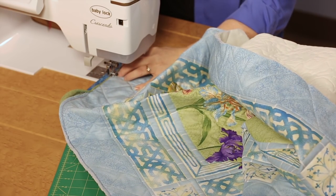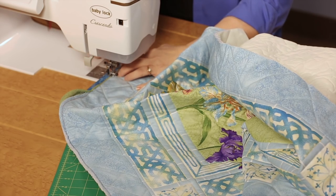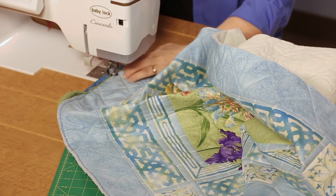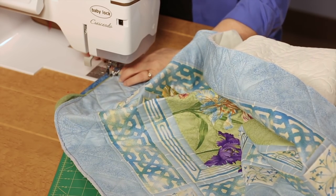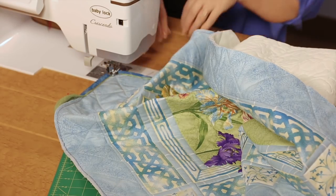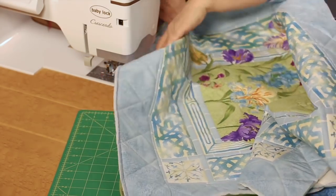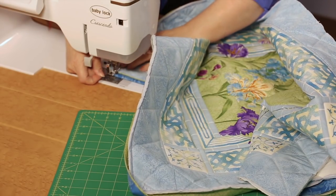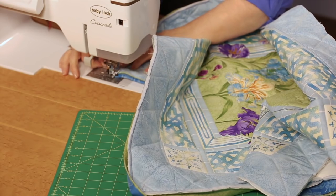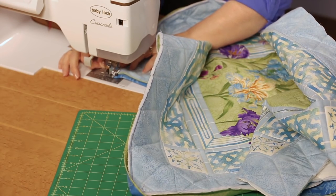As you approach the corner, you're going to want to put in a pin or use a stiletto to help you hold everything in place. Slowly go right into the miter, needle down. I'm going to pick up the presser foot, rotate, take my little extra insurance pin out of there, and then come down the other side.